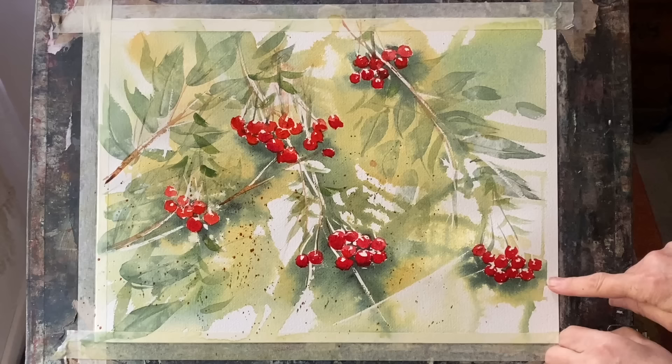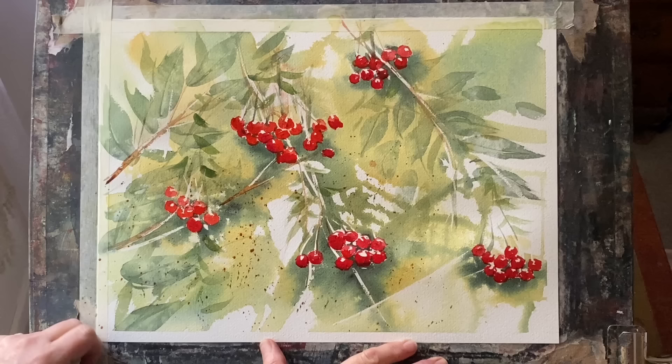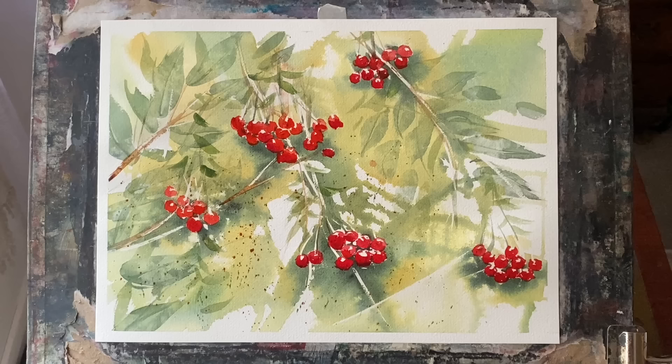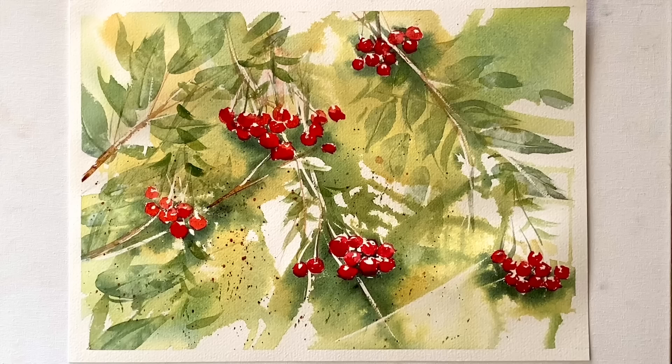Now I shall remove the tape. Removing the tape helps you to see whether or not you've got a balanced composition, balanced tones, etc., because seeing it with a clean white border helps you to see it as a full painting — almost as if it was in a mount or perhaps a frame.